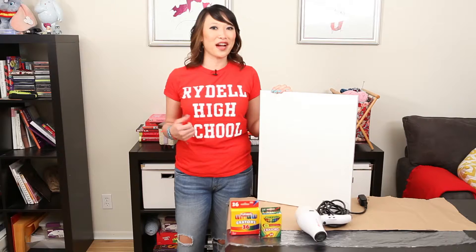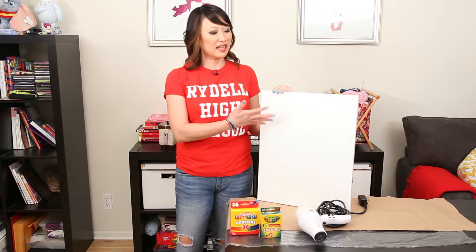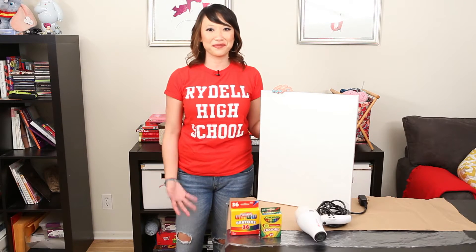I'm taking it back to Rydell High with arts and crafts. I'm using crayons from PlaySchool and Crayola, a canvas, and a regular blow dryer. Let's see if it works.